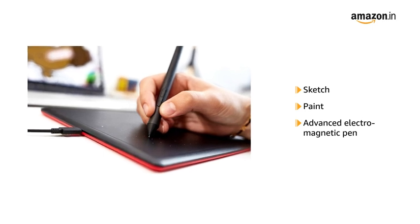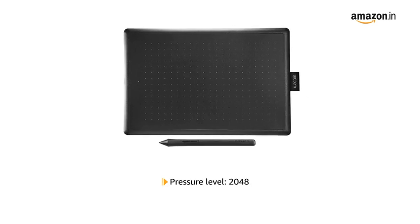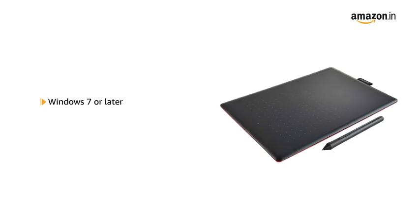Sketch and paint with more precision. Our advanced electromagnetic pen technology gives you excellent control and accuracy. This is a pressure sensitive pen with pressure levels up to 2048.